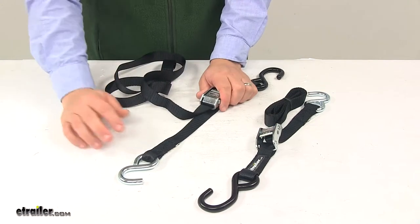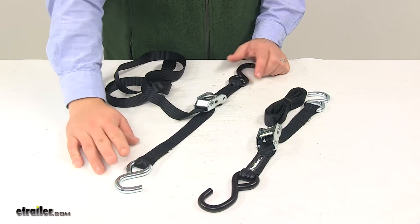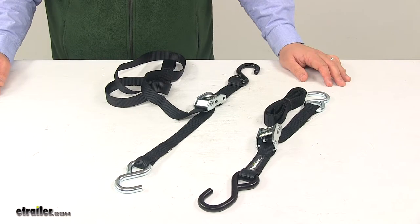These straps measure one inch wide by five and a half feet long. They feature a maximum load or brake strength of twelve hundred pounds per strap, and a safe working load limit of four hundred pounds per strap.